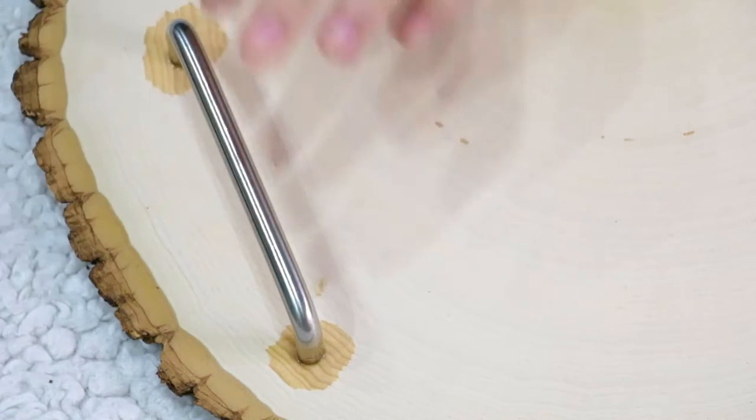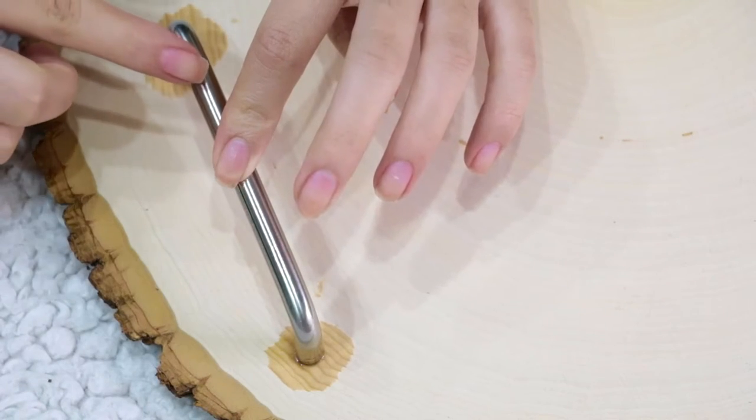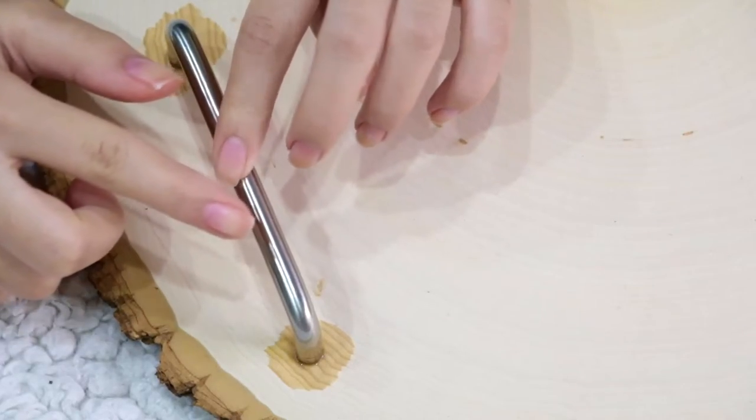The bond will be stronger if you apply pressure for a couple of hours, so I recommend stacking some books by leaning it onto the cabinet handles. Then all you need to do is let it dry overnight and your tray is ready to go.